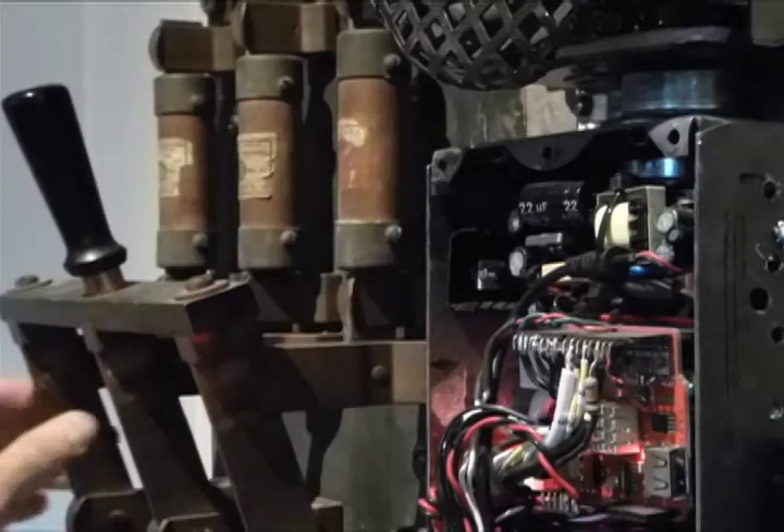Normally, you'd never want to touch a piece of electrical equipment like this. That could be fatal. But that's what makes this so much fun.